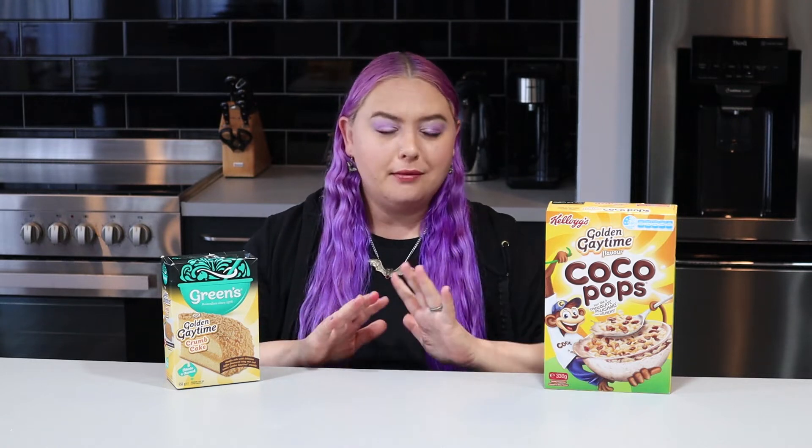Hi, it's Grace and today we're gonna try Golden Gaytime flavoured Cocoa Pops and cake. In Australia, a Golden Gaytime is a delicious vanilla ice cream with biscuit crumbs and caramel, and it's awesome. I don't think I can name a person that doesn't like one.